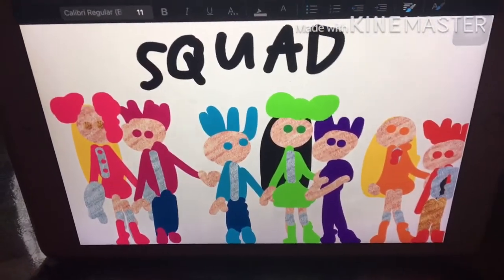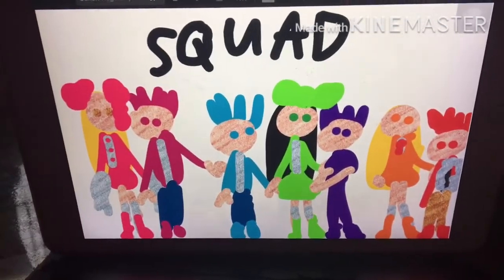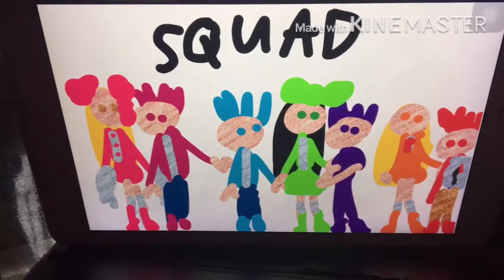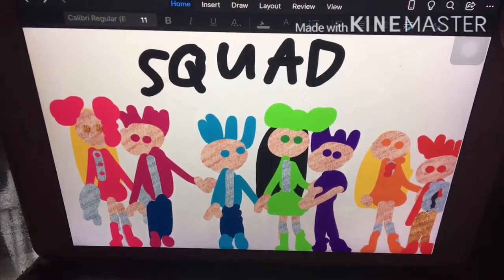That's the squad. Hello, my name is Alex. I'm Zach. I'm Drake and we're the twins. And I'm Jay, and I'm Lost, and I'm Tori, and I'm Jax.